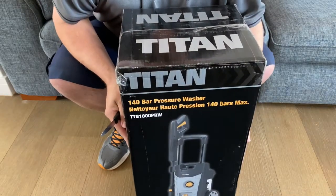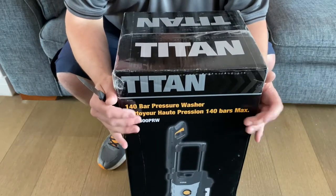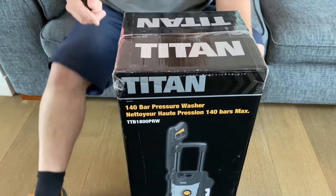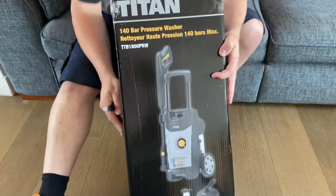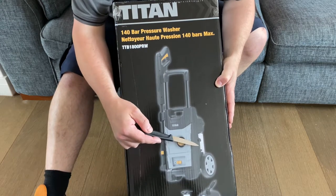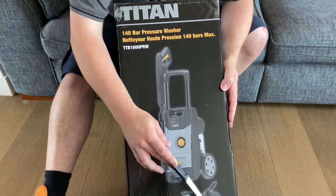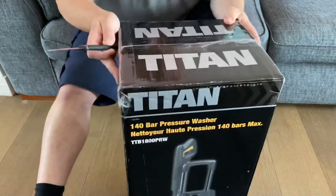I'm having to do this all in the front room where I've got a bit more space. This Titan pressure washer was on offer in the holidays — it was down from 99 to 69. I thought it's a bit of a bargain and the reviews looked okay. The other reason is it comes with this thing, which I've seen people use to put foam on their cars. No idea — is that what we use? And then it also had this patio thing.